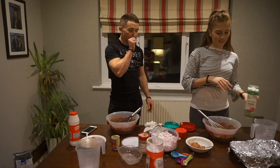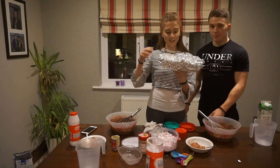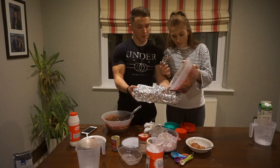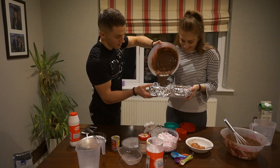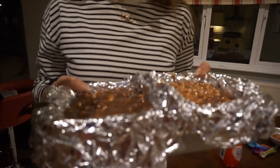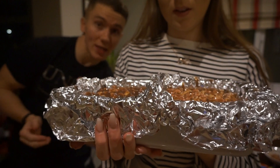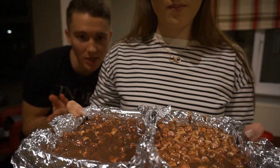The genius idea: use two pieces of tin foil as a little wall divider in the baking tin so we can tell our brownies apart. I pour on one side and Rachel pours on the other. Hers does look better in the tin. We put it in the oven for about 20 to 24 minutes.